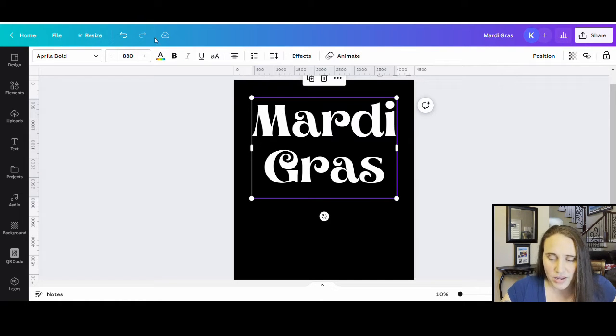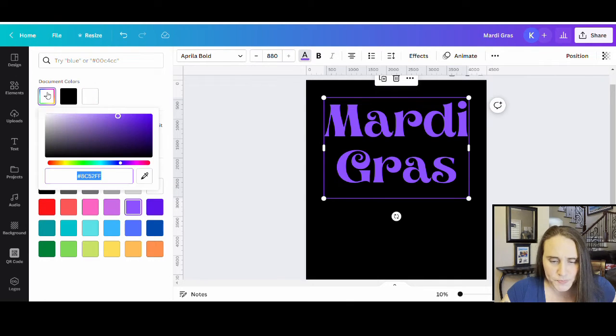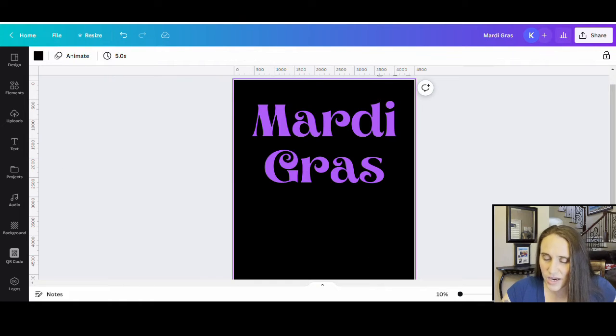Now I'm just going to go ahead and pick a color for this. The color I want is some kind of nice bright purple — I want it to be visible but still nice and light and bright. So something in that range looks pretty good, and that's the purple I'm going to go with.